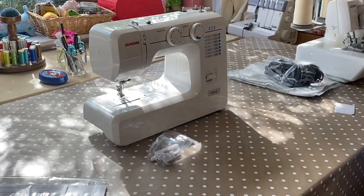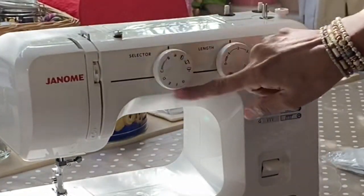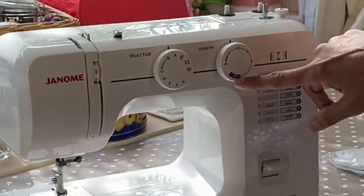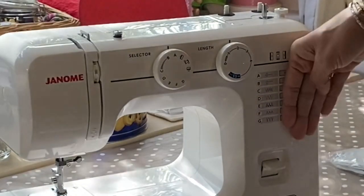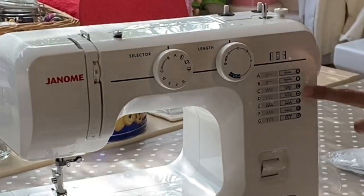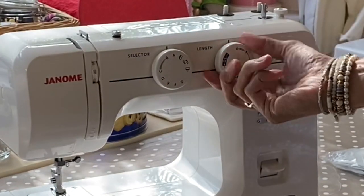The things that give it away as a basic machine are this dial here, showing you the very limited number of stitches that you've got. You've got the stitch length and the special stitches there, and the normal stitches are shown there. So you've got A to G around there, and then A to G on the special stitch side.